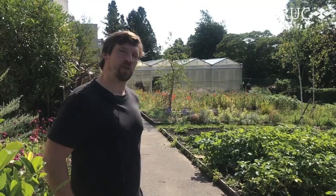Hi, I'm Matt. Welcome to SIUC Edinburgh. This is the horticultural area where you'll be doing a lot of your practicals. Let's have a wee tour.